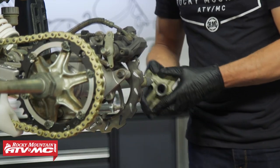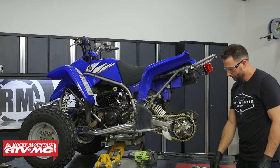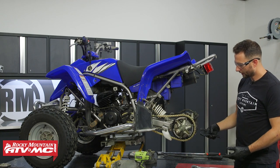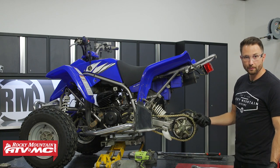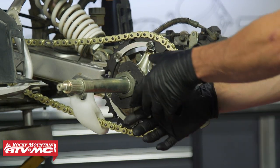Now we need to loosen up both of the axle nuts. These are 50 millimeters in diameter and we have the axle nut wrenches. We have a few options on our website — if you're not 100% sure which one to get, type in your machine and it will let you know what you need.